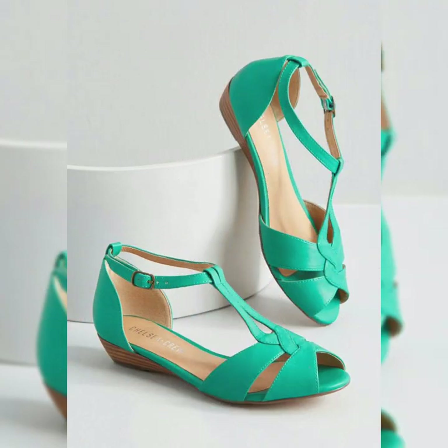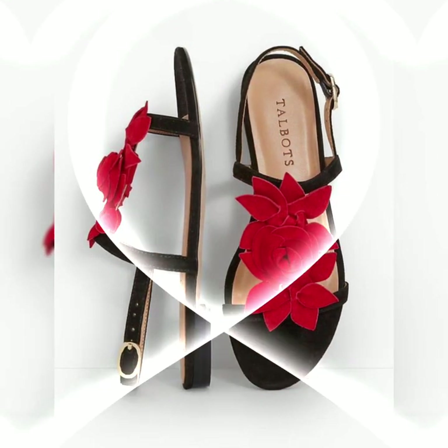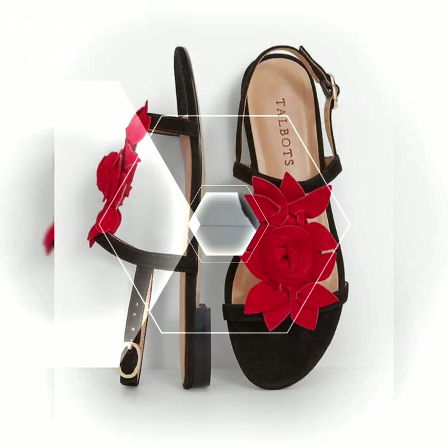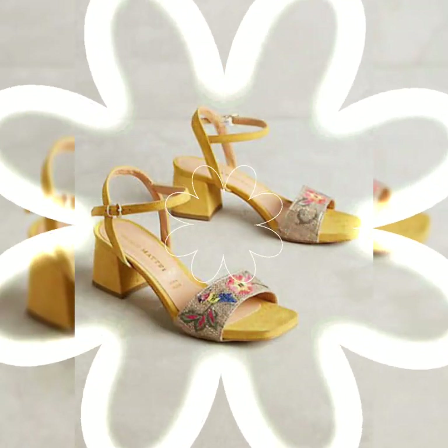Dear viewers, if you like all of these colors and styles of velvet beautiful and stylish party wear sandals collection and casual wear sandals collection, then please like my video and share my video with your friends and relatives, and give your feedback in the comment section about how the video and designs were.